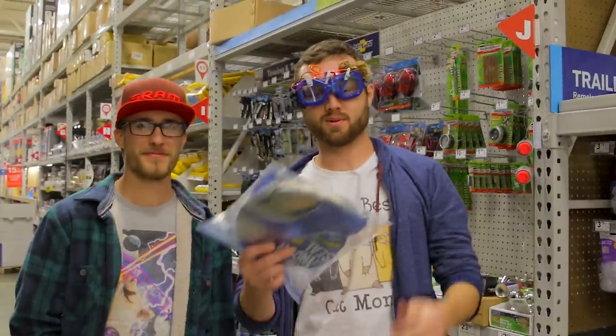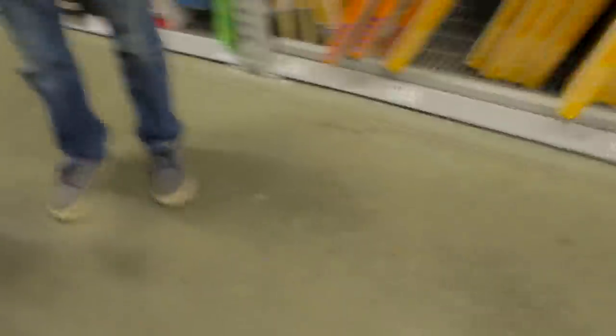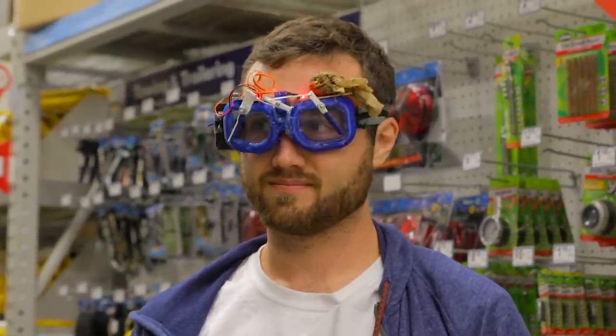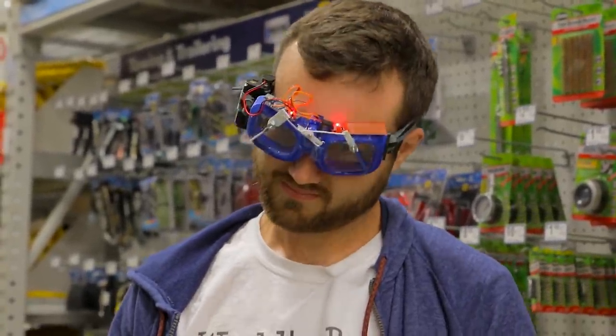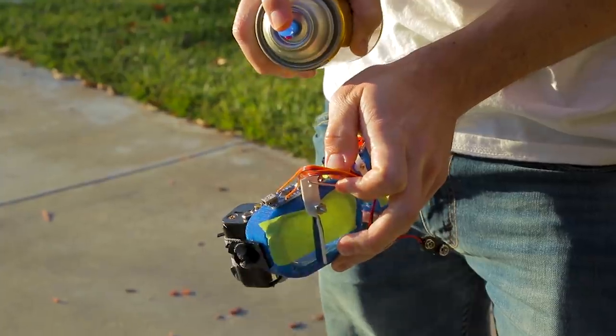They're incredibly uncomfortable, so we've got some window foam to help pad my face. We sprayed a conformal coating on the board to protect it from water — a.k.a. some polyurethane spray we found at Lowe's.